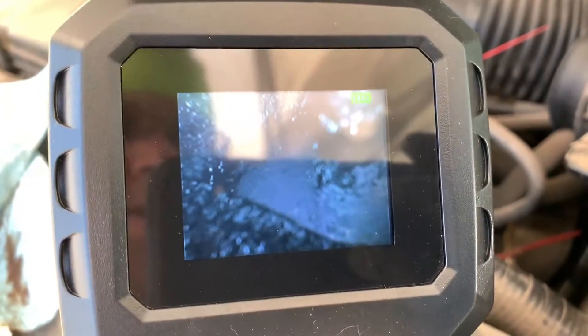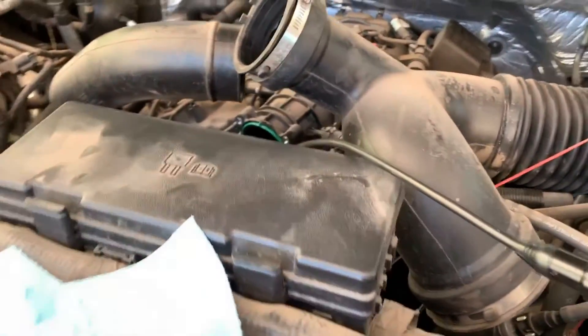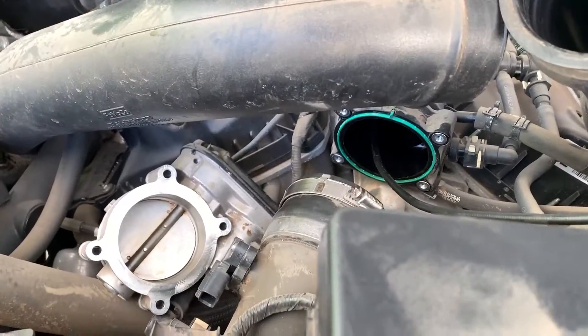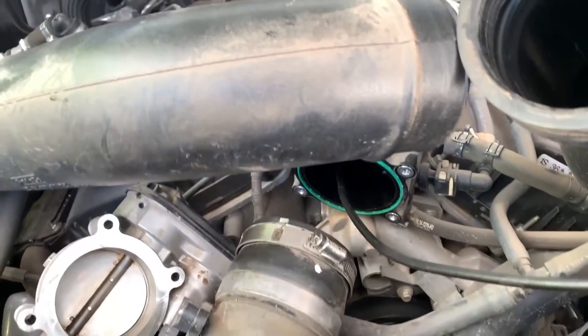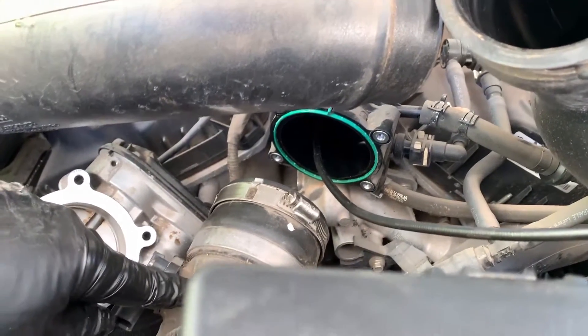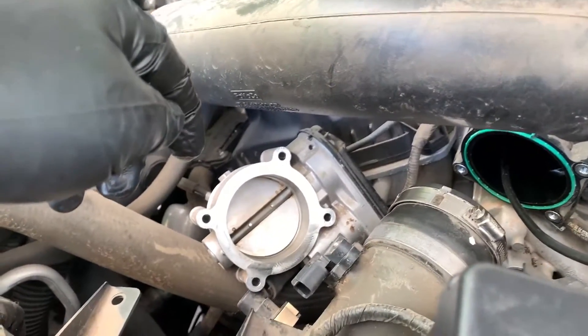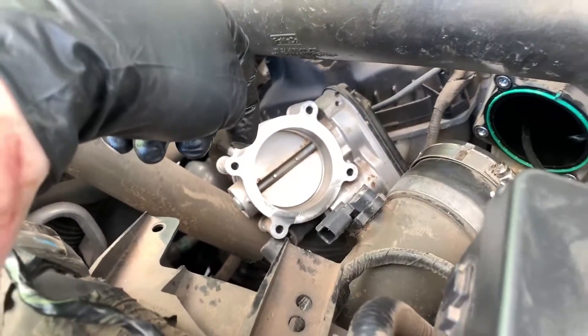We're going to go ahead and proceed with the methanol injection kit and hope this will help clean all of that garbage out — we'll find out if any of that is true. Now it's time to pull that out and reassemble most of it. I'm going to take the intake tube off and get it prepped for the injection nozzle, and the back side of the throttle body is now all clean.